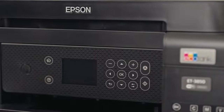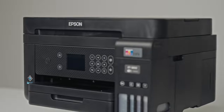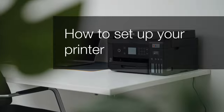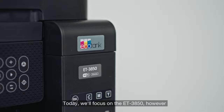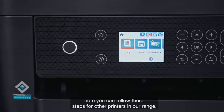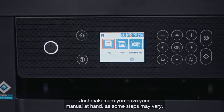Welcome to our visual how-to collection where we will cover features, tips and best practices to help you get your printer up and running with ease. In this video we will cover how to set up your Epson printer at home. Today we'll focus on the ET3850, however note you can follow these steps for other printers in our range. Just make sure you have your manual at hand as some steps may vary.